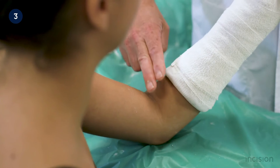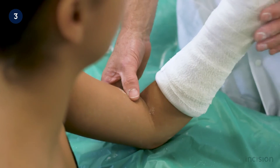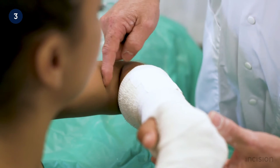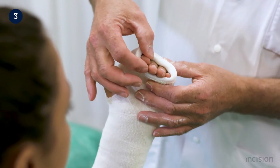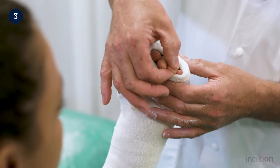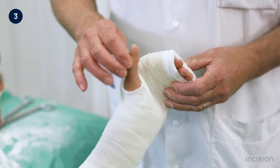Following application of the splint, it is important to check that there is at least two finger breadths distance between the plaster and the elbow joint to allow bending when placed in a triangular bandage. The fingertips are examined to ensure alignment, capillary refill is reassessed and compared to initial findings, and the thumb is examined to ensure it can freely rotate within the splint.